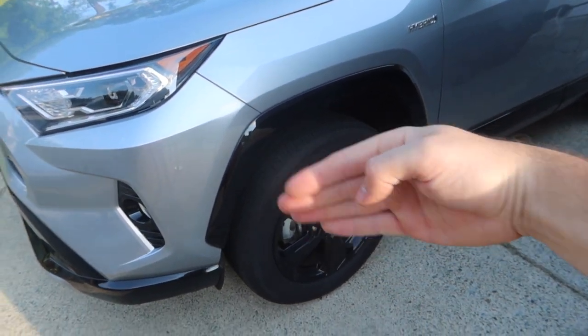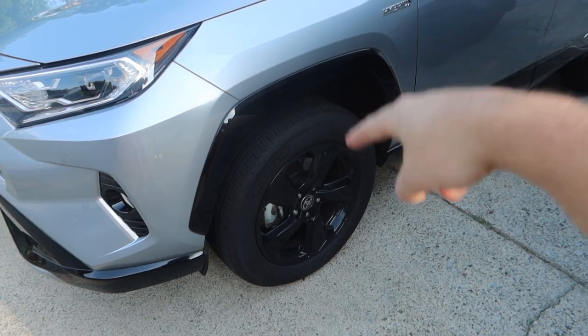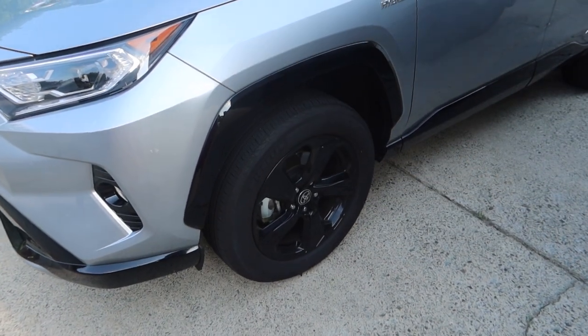First step: turn the wheel in on the side you're working on, then do the opposite for the other side. We're going to start with the driver side and turn the wheel all the way to the right. Inside the fender well, there is only one plastic clip we need to remove — it's tucked up on the inside. You can almost take it off with your fingers, but I'm going to use a plastic trim removal tool, weasel it in there, and take it out just like that.